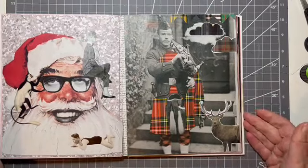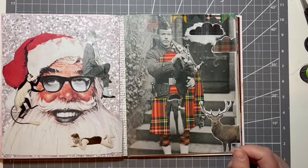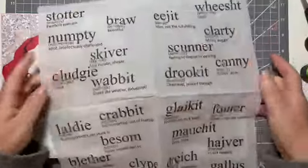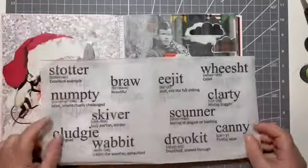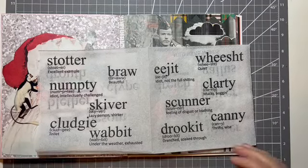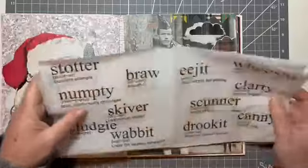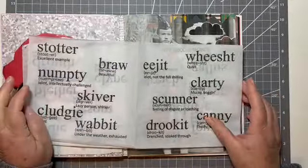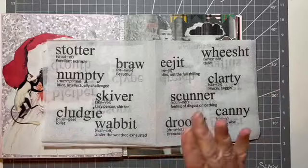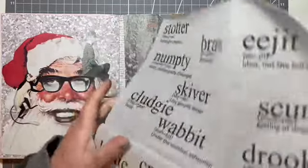Now, wait till I show you what I've got here. This is a napkin — I've taken the backing off already. And it's a napkin that I bought a packet of for Christmas and whatnot, and we ended up not using them. We used the Christmassy ones instead of these ones. But I thought these were quite good — these napkins. So I've stolen one out of the packet. And it's Scottish — it's Old Scots words.